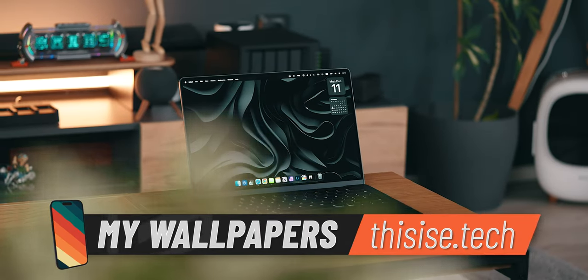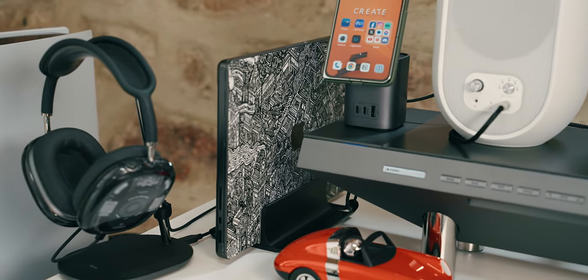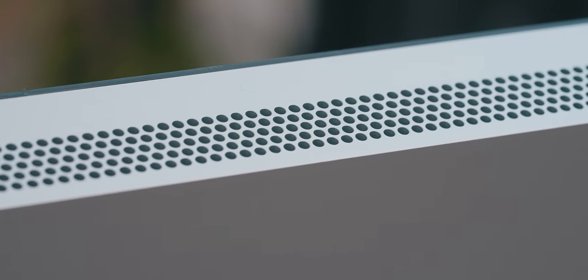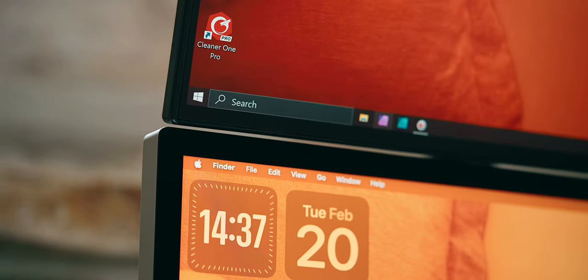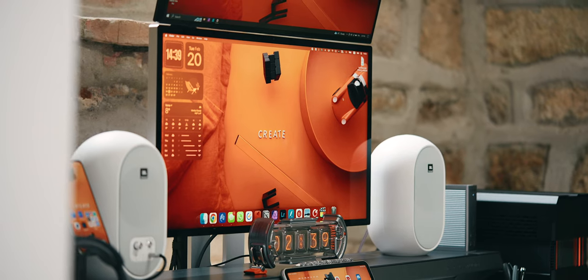My primary device on this setup is the M3 Max MacBook Pro, which I invested in as soon as it came out. It features maxed-out specs and is plenty powerful to render anything I throw at it. The only monitor that gives this laptop and my video workflow justice is the Studio Display. Although I tried working from other monitors, there were always some colors I could only witness on this 5K Apple monitor, so it is my primary one here.